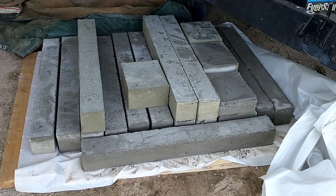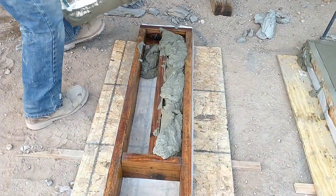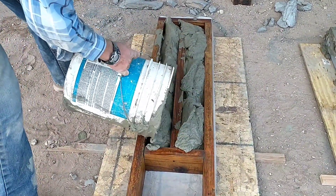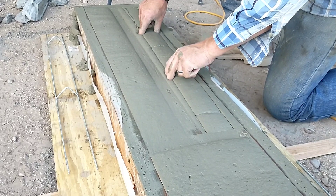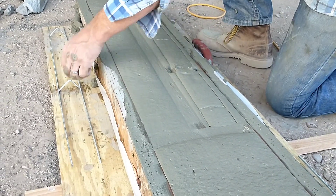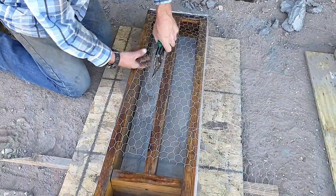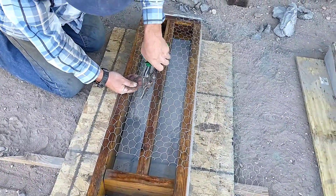Hello, this is Red in April and welcome to our aircrete home build. In this video we continue making our test sample batches. We make a couple using different types of wire including a ribbed wire and chicken wire, and then we make two batches using a paper fiber.